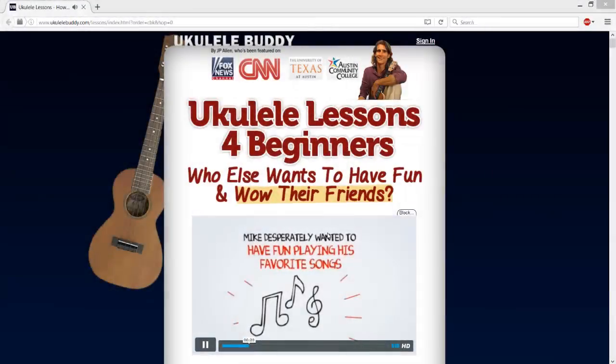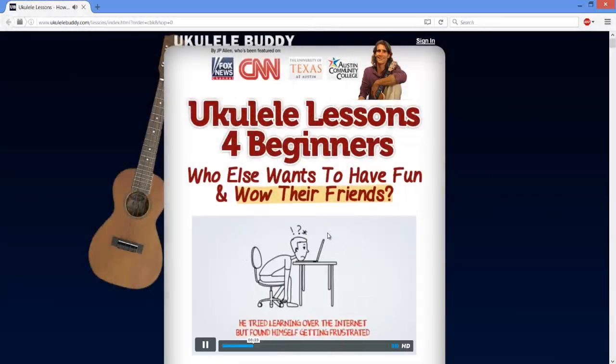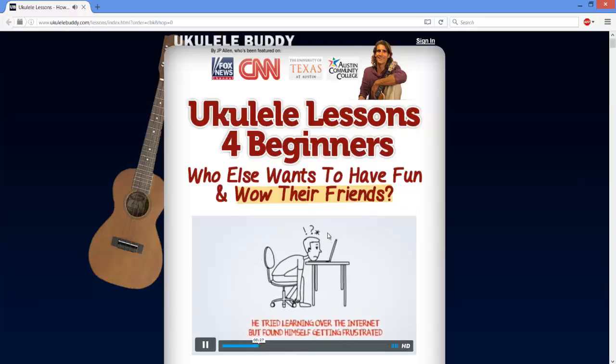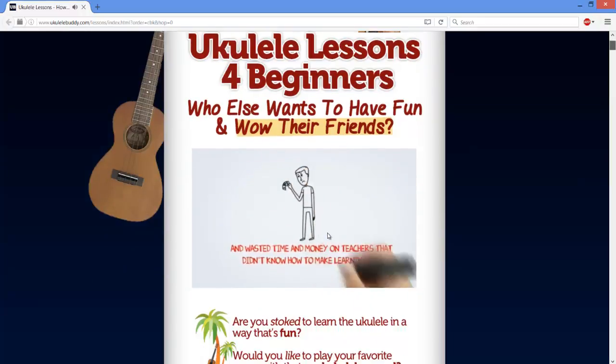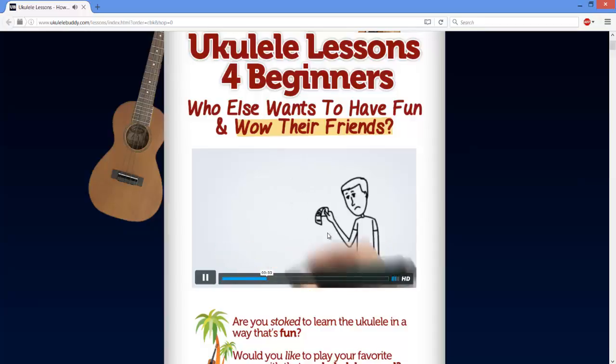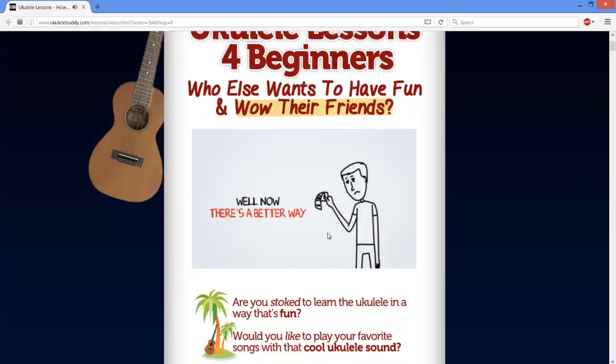The author claims that his e-course makes use of the proven principles of a method called deliberate practice, that focuses on turning your own practice weaknesses to strengths by making the entire learning process exciting, fun, and avoiding inefficient methods that make you bored.